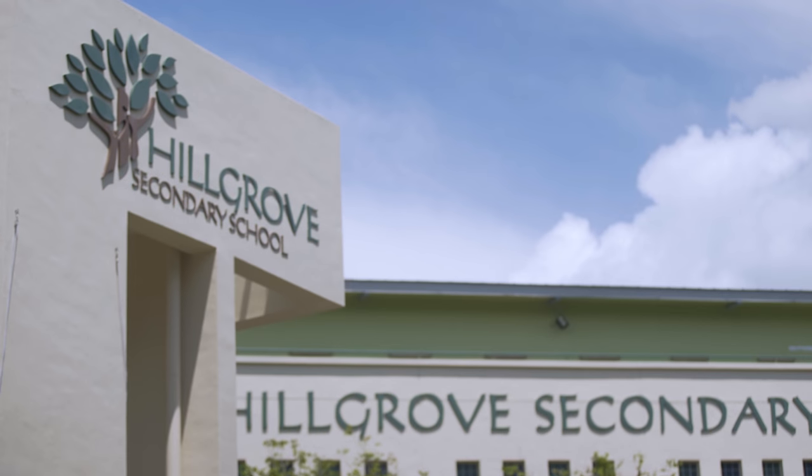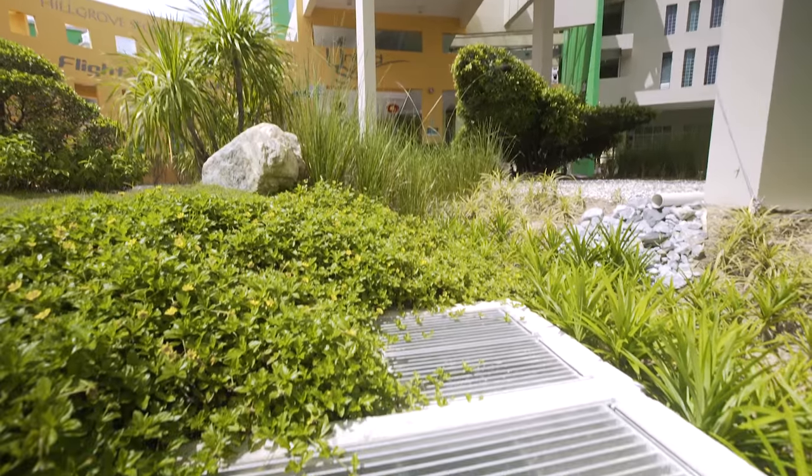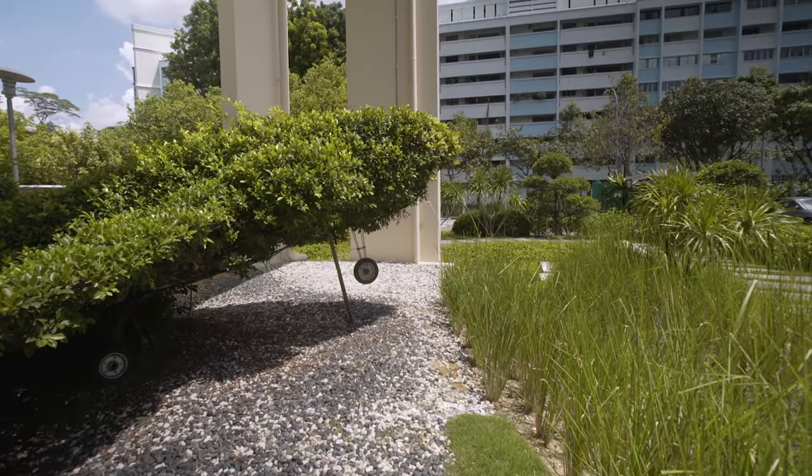Rain garden maintenance is very minimal because all the runoff water goes into the drainage system and filters to provide quality water for the plants. The most important part is the pre-construction meeting with the contractor, where we discuss and schedule the construction of the rain garden.